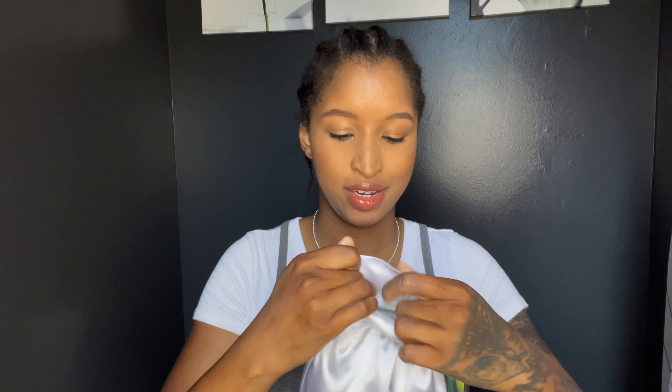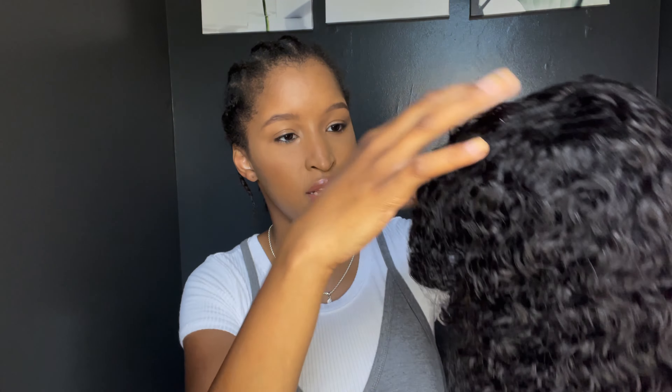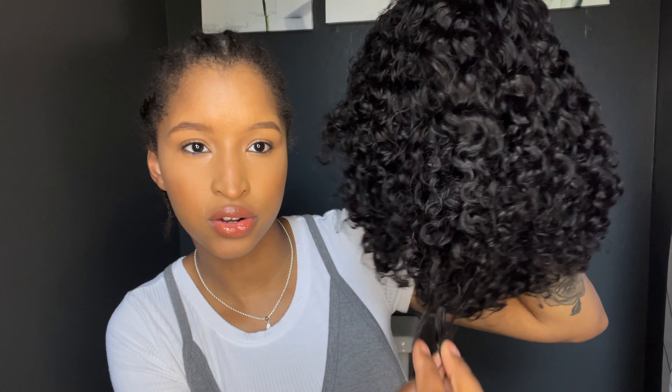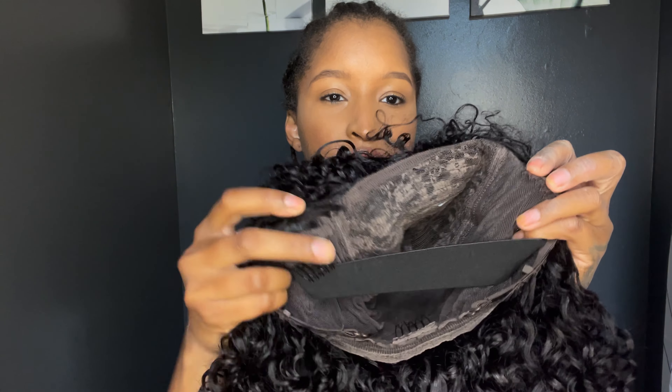Now to look at this wig — I'm so excited! So this is how it looks coming straight out of the bag, it's in a hairnet as you can see. Taking that off — these are the curls, this is what it looks like. Very defined, very soft. On the inside it comes with two clips in the front and then a clip in the back, plus the band to make it secure to your head, and you can adjust the cap size with the straps as well.